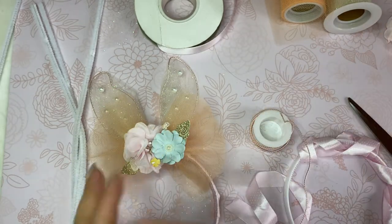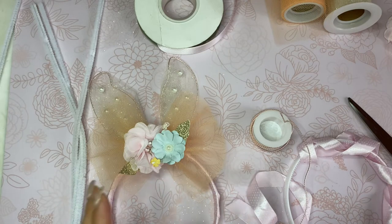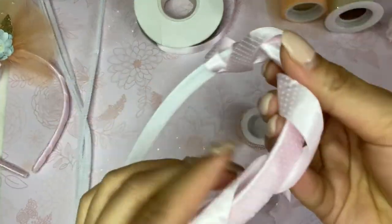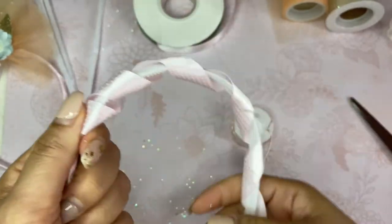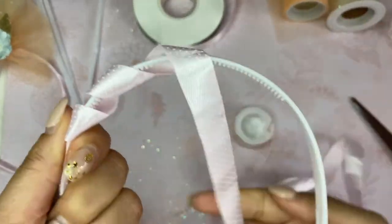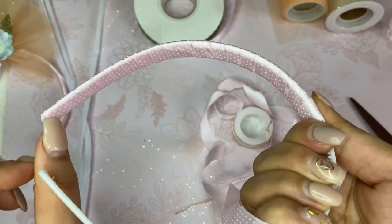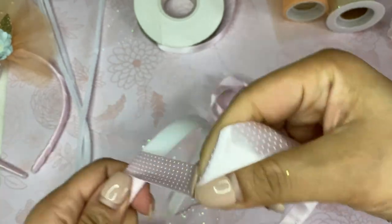I'm going to try to do this a little bit fast because I know the tutorial can get long. Lo voy a tratar de hacer bien rapidito para que no se haga muy largo. So first of all, you're going to wrap your headband — vas a forrar tu cintillo. I have it here half wrapped already so you can see how it's done. You usually start at the bottom, glue the first tip for the ribbon, and then start wrapping around and around.